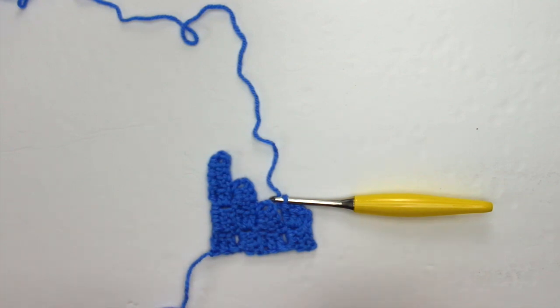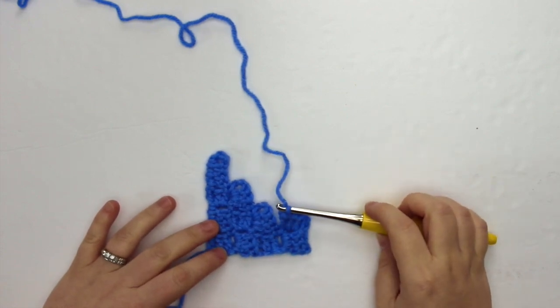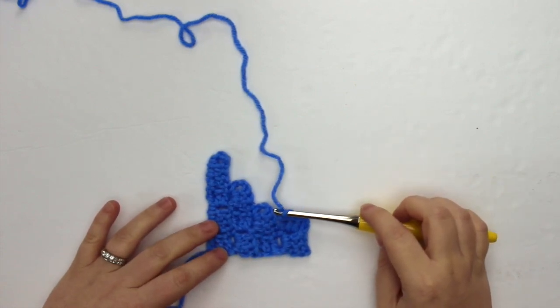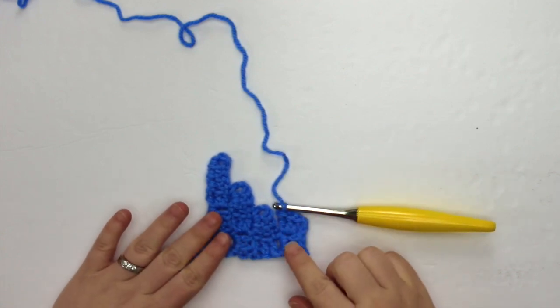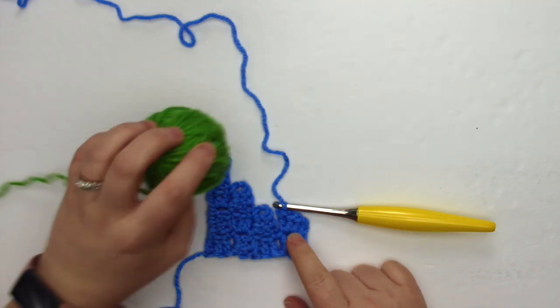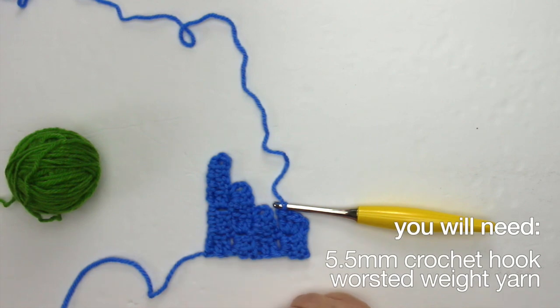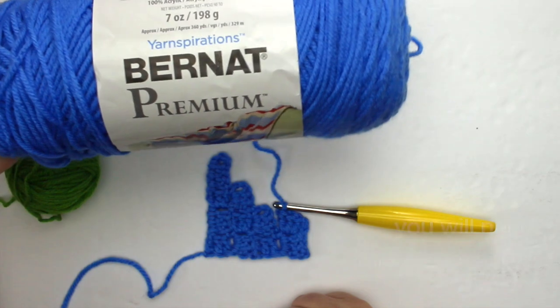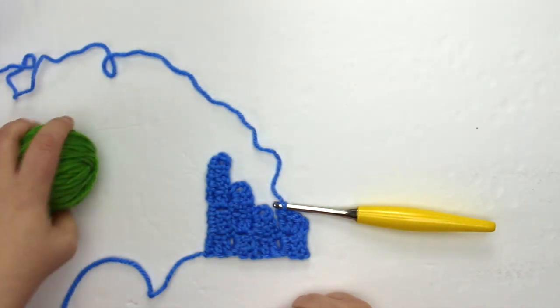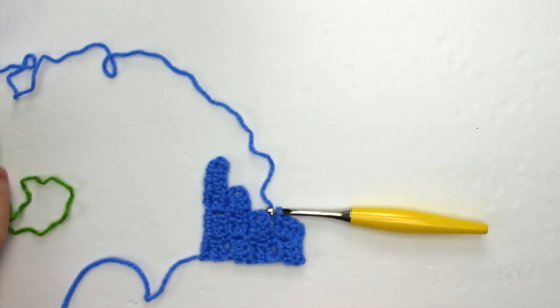Today we're talking about changing colors in corner to corner. I've already started a swatch and I've started row five here, and I'm going to change from blue to green and show you how we do that. For this tutorial I am using a worsted weight yarn, Burnett Premium in sky blue and Burnett Premium in spring green, and a 5.5 millimeter crochet hook.